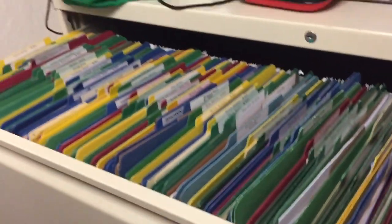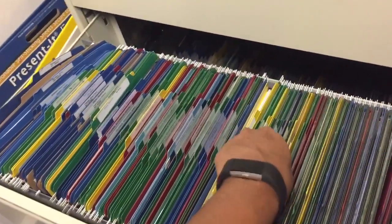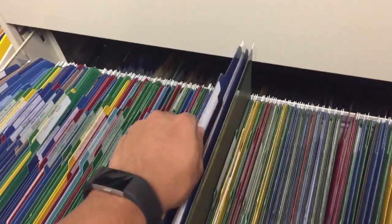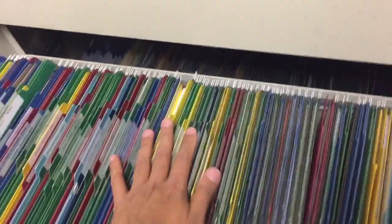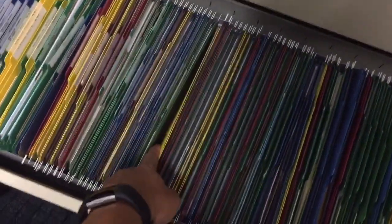Hey everyone, today I'm going to show you how we improved and 5S'd our employee files. Right now I'm showing you footage of how our employee files looked before 5S'ing. As you can see, there was really no system here — the files were packed all the way to the top, it was really hard to pull out files, hard to navigate through, and a lot of the times it took a long time to find an employee file. So I thought to myself, I'm a leanster, I'm going to improve this process.